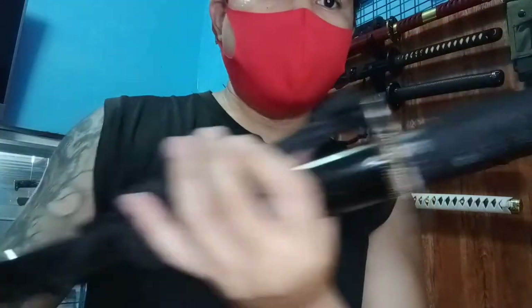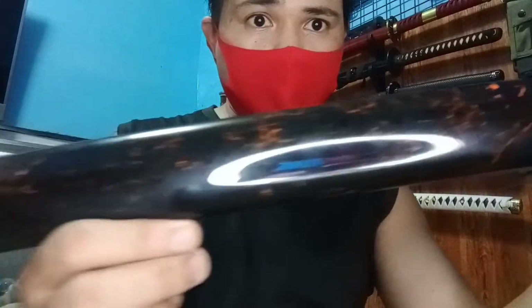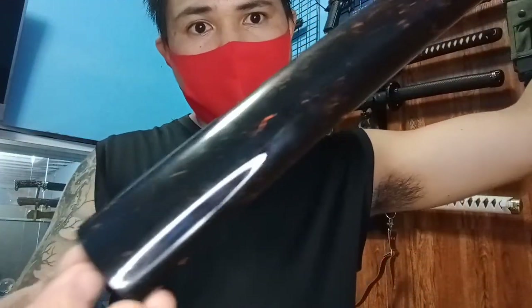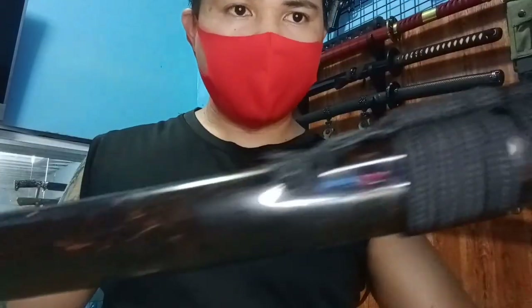Ayan sa kayo mga fittings niya. Yung discovered niya, glossy siya, parang laba yung design niya. Glossy na. Ganda ng pagka-design niya sa discovered niya.